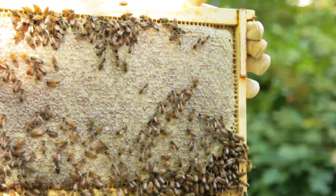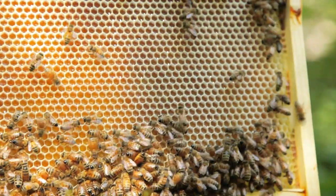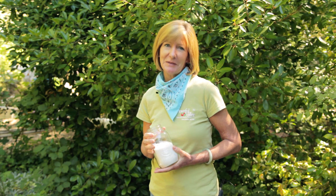On or around Labor Day is a good time to check your hive's honey stores. A colony needs 12 full combs, or about 60 to 80 pounds, to make it through the winter. If you have less than 40 pounds by Labor Day, you can feed them a syrup made of two parts organic sugar and one part water, or you can leave a honey super in place.